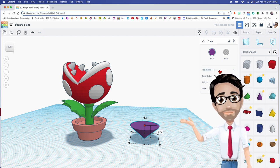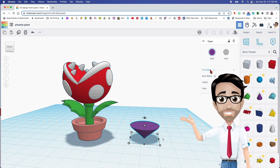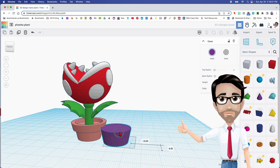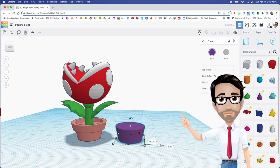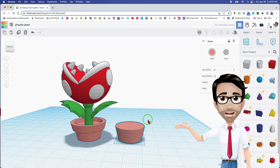Now we're going to go to the top radius — which is usually behind my head — and we're going to change that to 8. There we go, already looking awesome. So we're going to change the color because it looks better that way.